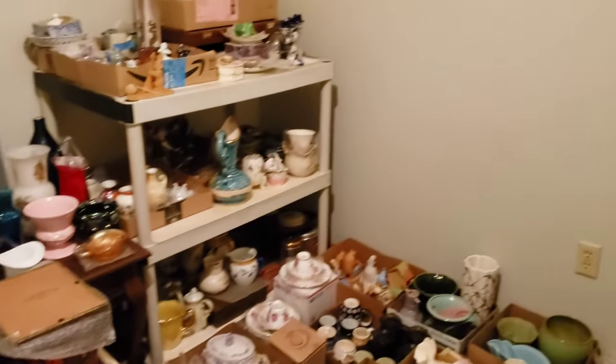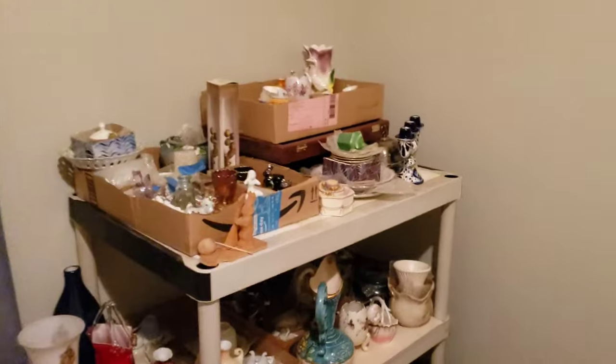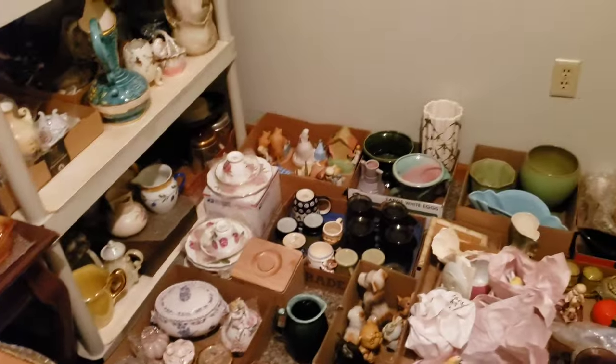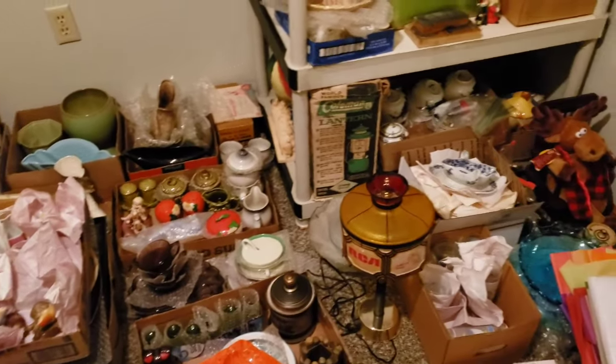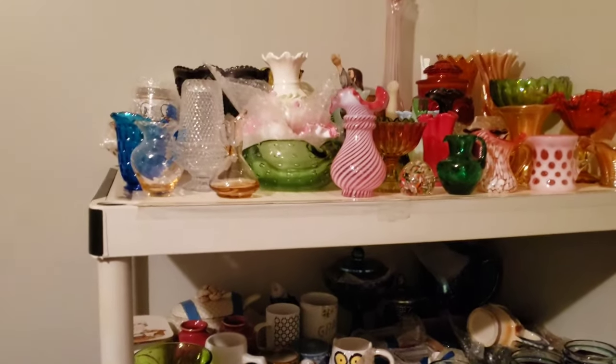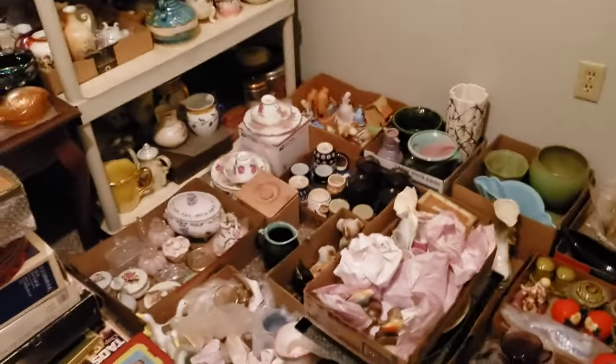Welcome to my storage and shipping room! I've brought you guys up here before once at the beginning of a video but I haven't really shown you too much around up here yet. Basically when I list an item, this is where it comes to live until it sells, and then I come up here and ship it. A good little portion of the stuff that I previously listed on eBay are in these totes.